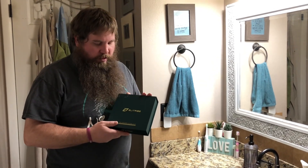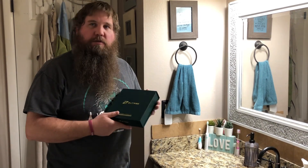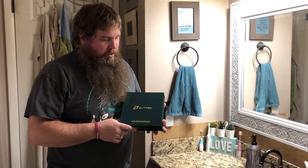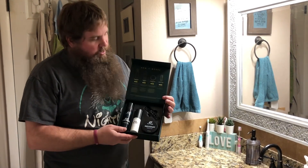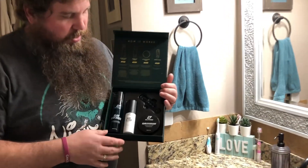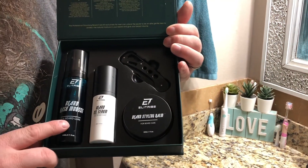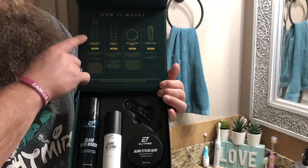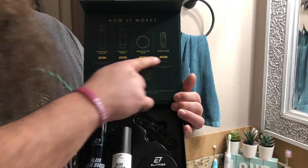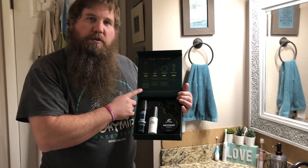Today we're gonna take a look at this beard care kit. It had a nice sealed package on it. We already went ahead and opened that up and we're gonna show you what we've got inside. As we open the magnetic flap you can see it has spots for all of the items — we've got the wash, the oil, the balm, and a comb. It also has pictures and step-by-step instructions on how to best use this kit.